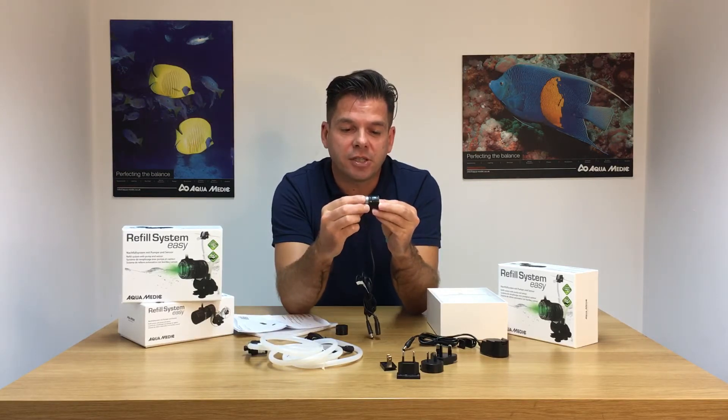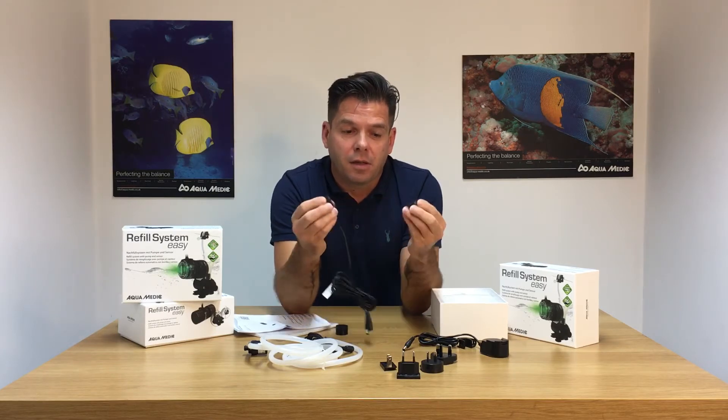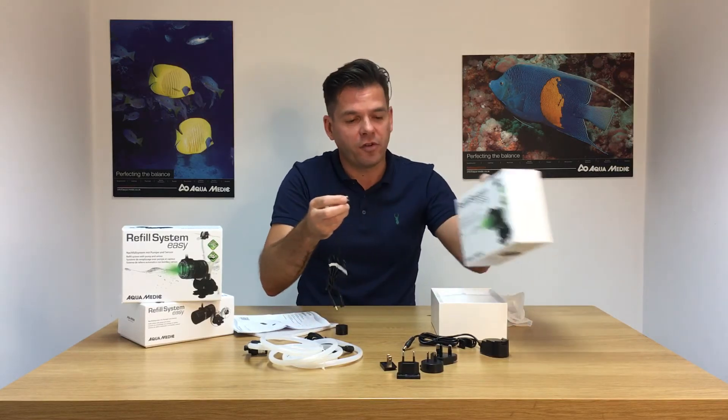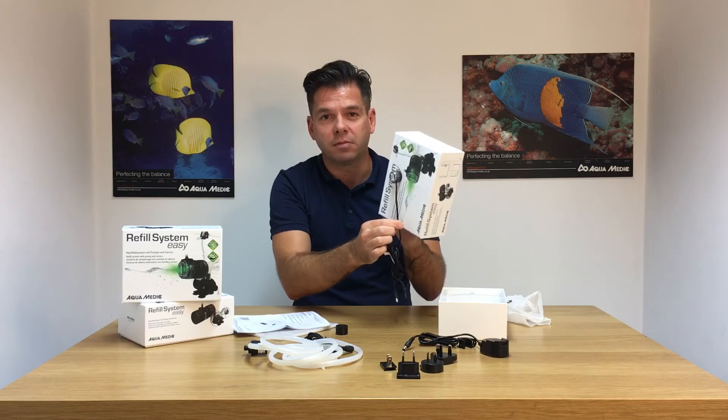The second part of the sensor unit is a magnet. It's nice and strong, so once it's fitted on either side of your glass, you should have no problems with it moving.